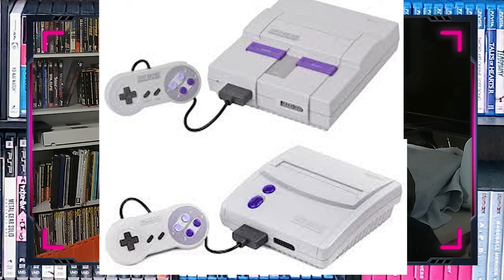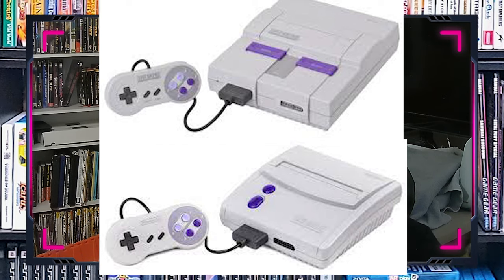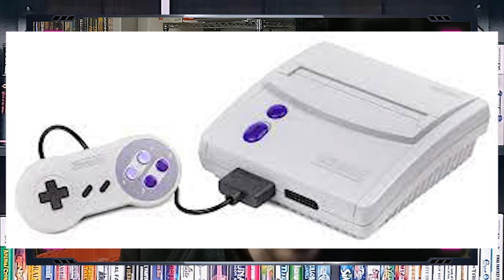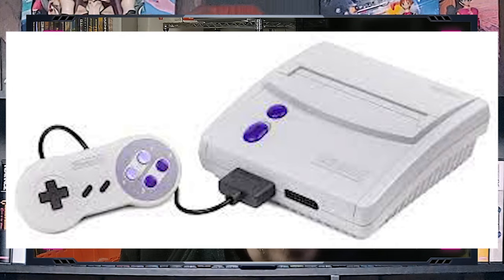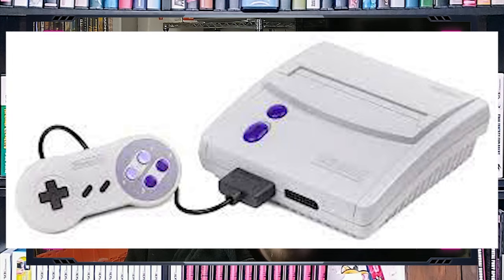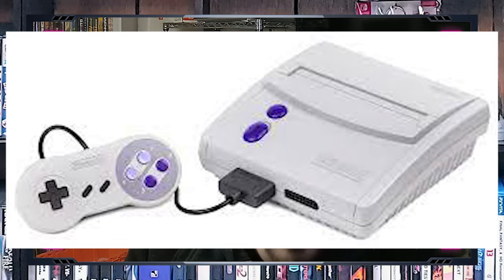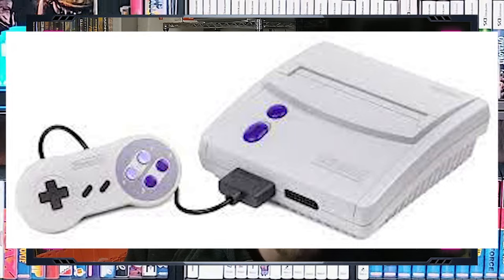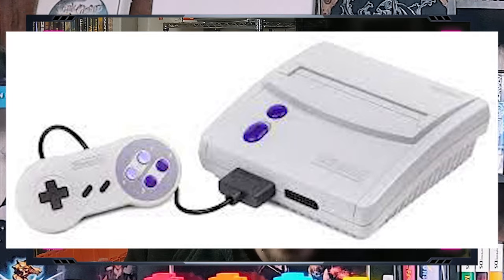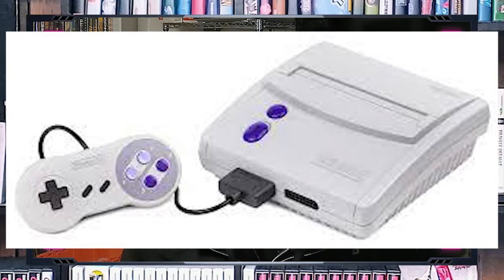There is another slight difference where some revisions have different video output capabilities. The SNES Junior body does not have S-Video capabilities. However, there are modifications, amplifiers, and restorers sold aftermarket that are fairly easy to install, allowing you to upgrade the signal capability on the SNES — you can even get it all the way up to RGB and even component. It does take a little bit of work, but honestly it's not that bad.